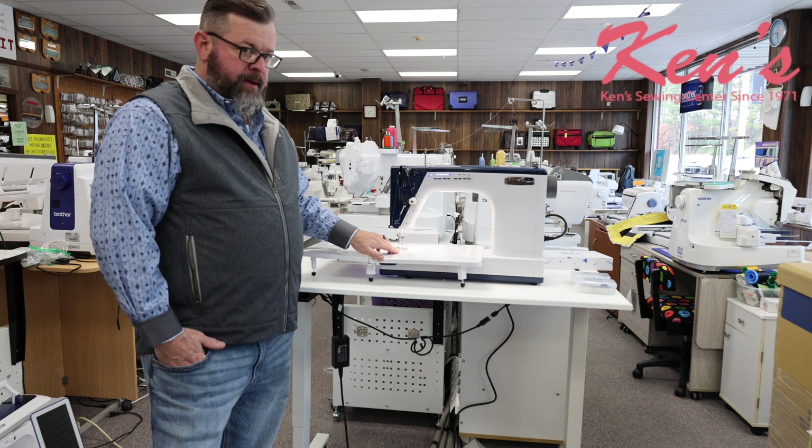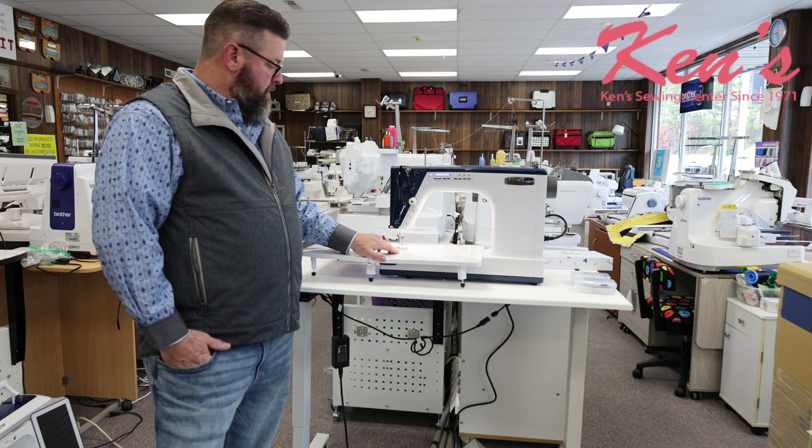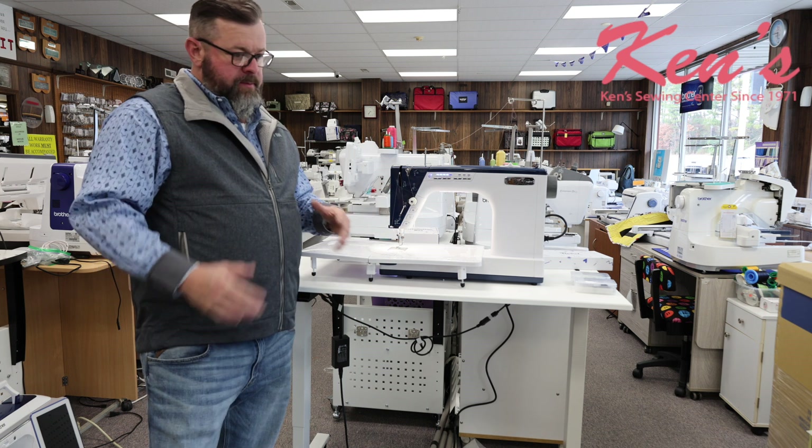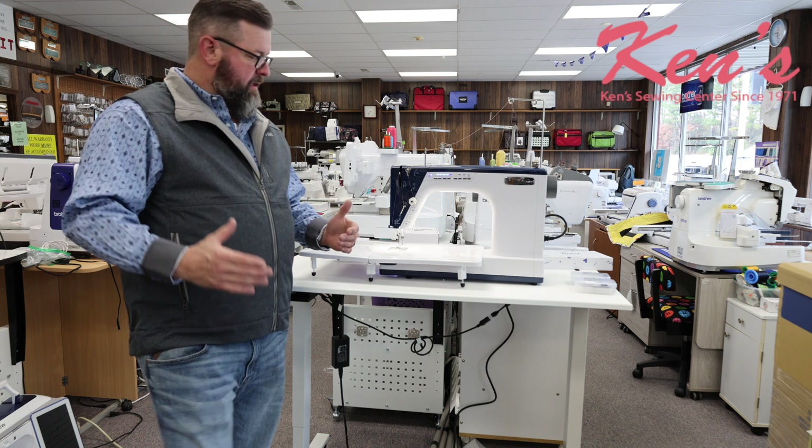This machine is going to have an optical encoder built into the machine, so it's going to have true stitch regulation. You're going to be able to move your machine freely without having to worry about how fast you're going, and it keeps your stitches even for you.